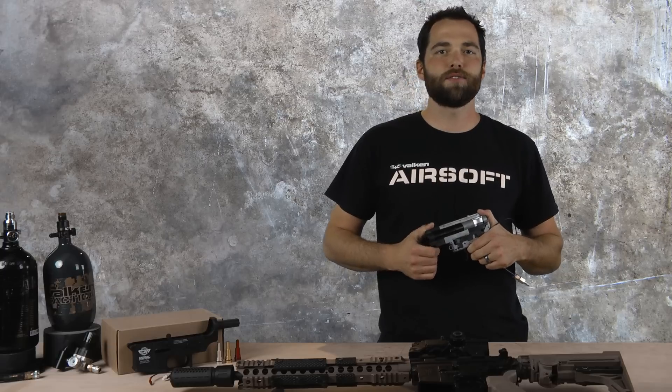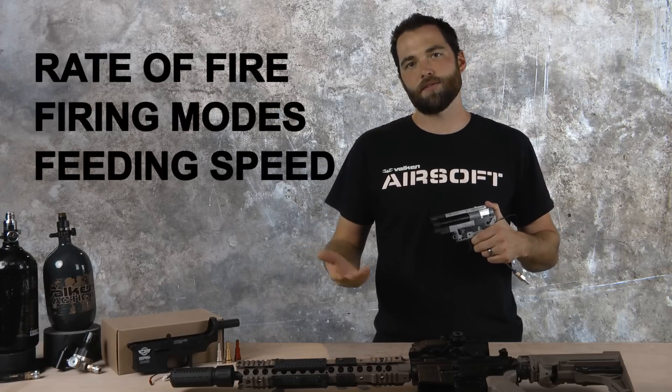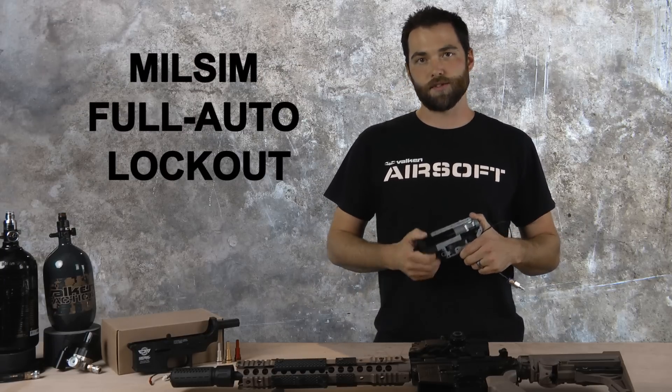It allows you to make adjustments to rate of fire, fire modes, and how fast your mag unloads. It also features the milsim full auto lockout for special field or event rules.